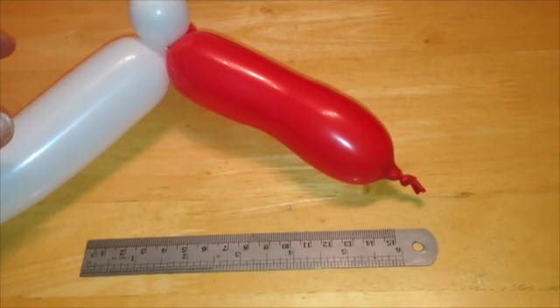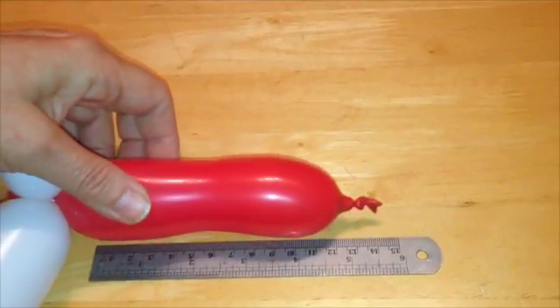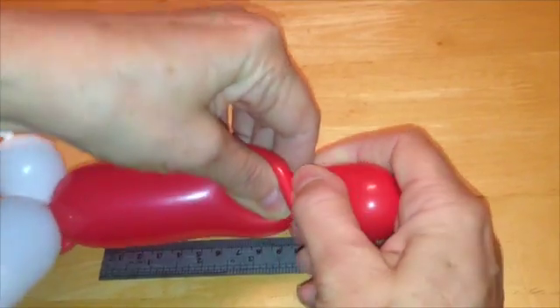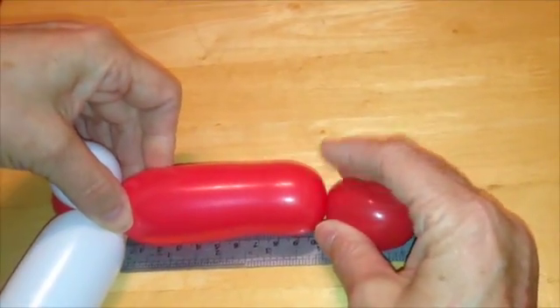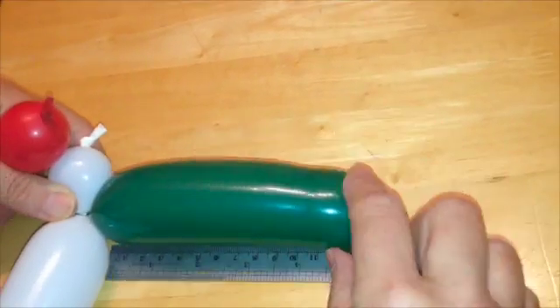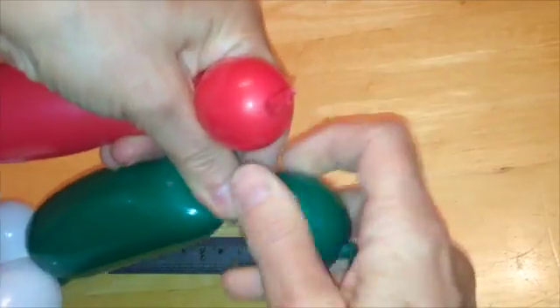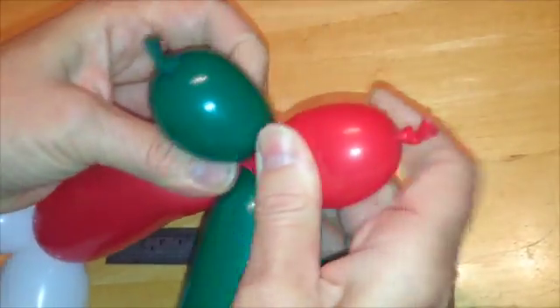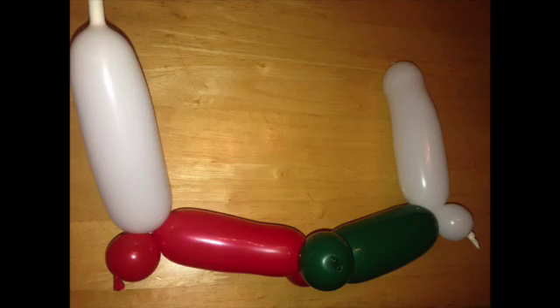Take a colour balloon and measure a 10cm bubble on it. Squeeze and twist, hold the twist, and check the length, adjusting if necessary. Do the same with the other colour balloon, and once you have 2 bubbles, join them together. You now have 1 rung of your DNA ladder.